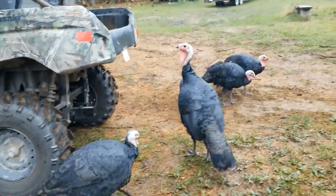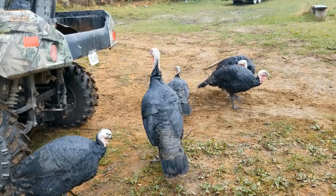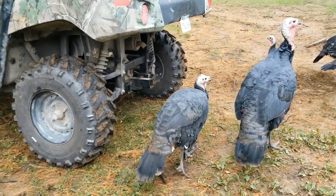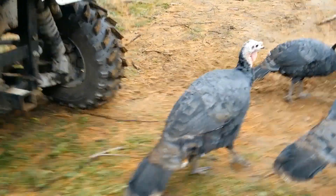Hello turkeys. This is a heritage breed called Artisan Gold. They have a kind of iridescent feathers — I don't know if you can see that.